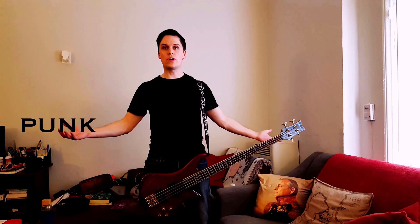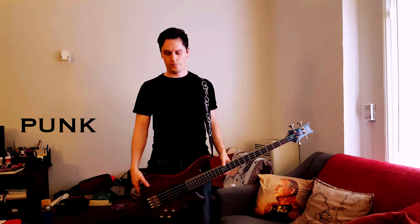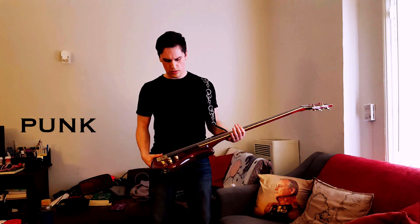Do you have any longer straps? I think there's too many pickups.